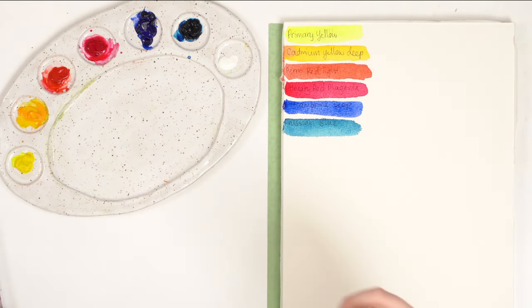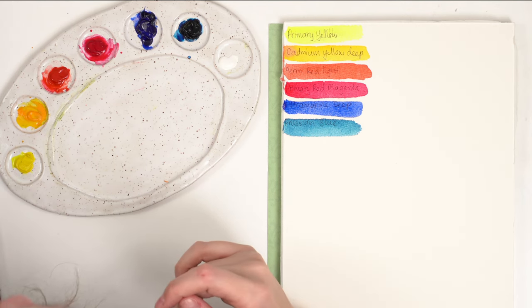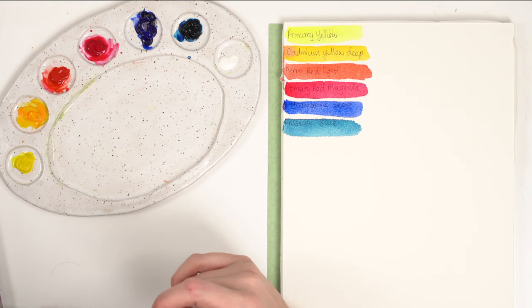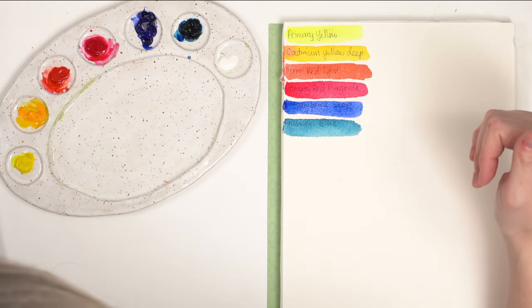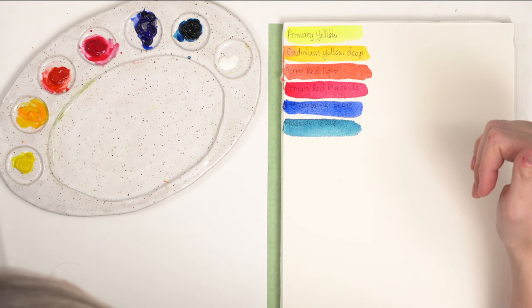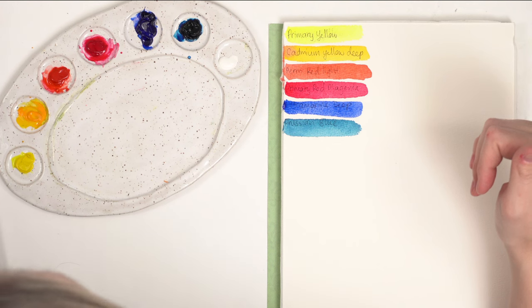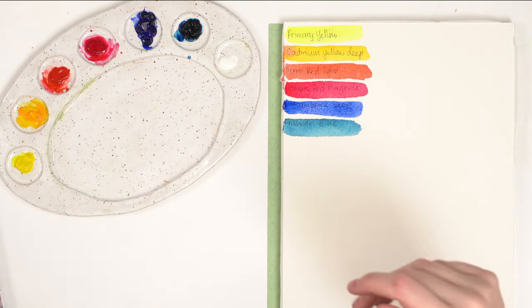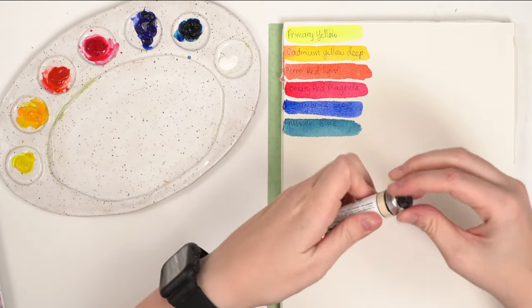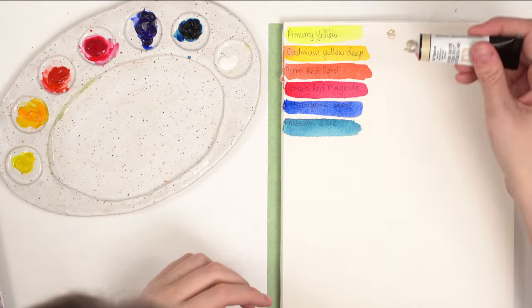Let's get into mixing. I asked people on Instagram what colors they'd like to mix. My favorite colors to mix are greens — they're so much fun. Let's start with buff titanium. I'm going to do a little swatch here — it's like this warm beige kind of color, really pretty.